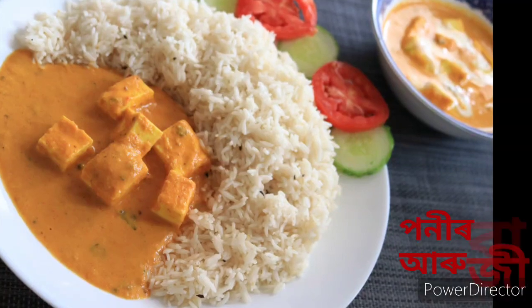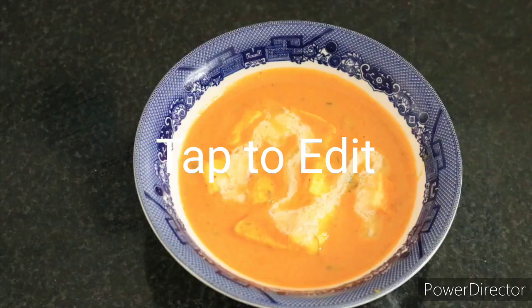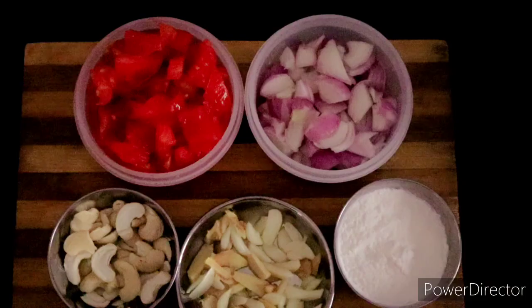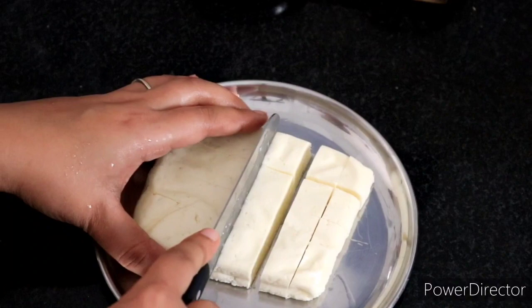Namaskar! Welcome to Swagadhyam. Today we are going to show you how to make Paneer Butter Masala along with Jira Rice. First we will take a bias, a bila, and similar ingredients. We will cut them into square sizes.